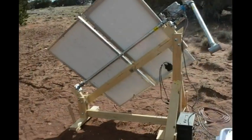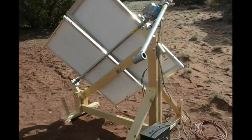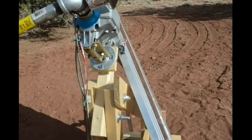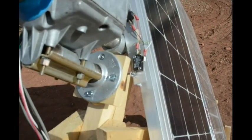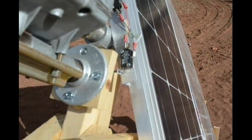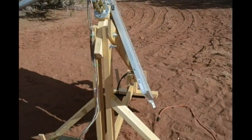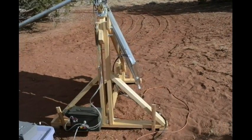I'll show you the switch in a second. The droning here is the inverter. There — it's against the west limit switch, and it's just going to hang out here for the rest of the day until it gets dark. It's not going to move anymore.